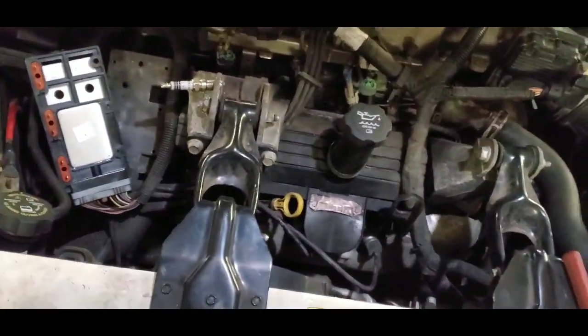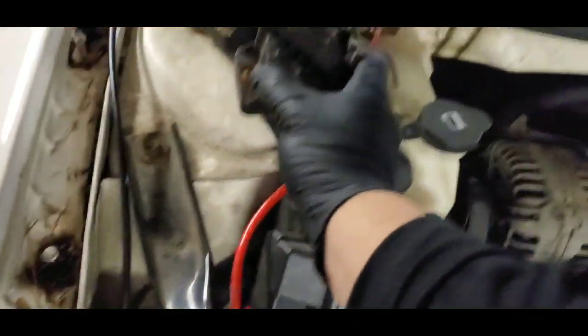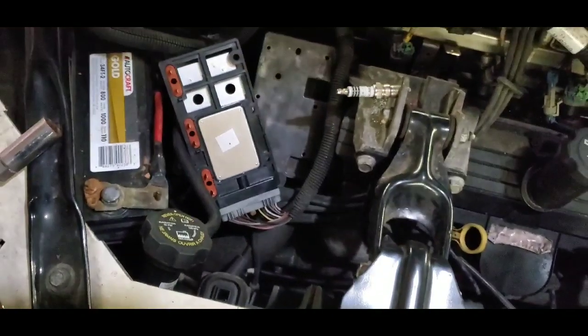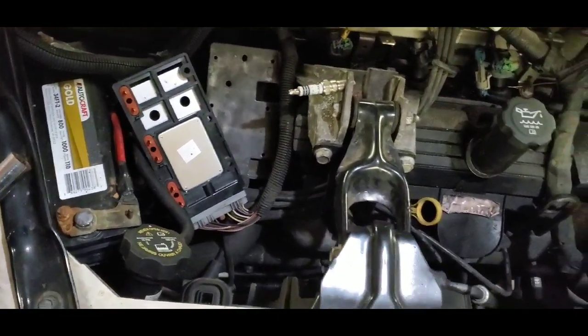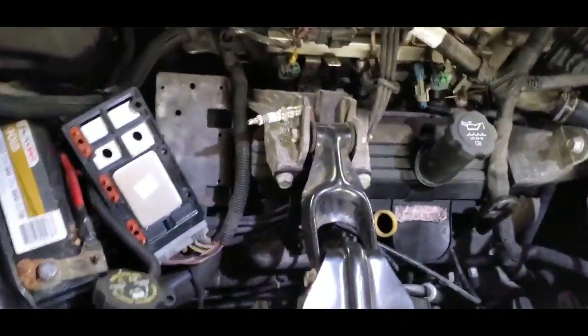But why is it still not starting? It's still cranking. So I go ahead and pull off a couple of the spark plugs from under the coil packs. These are the coil packs — they lay right in here. I was getting spark, but I had only tested two of the wires. I pulled one off over here and one off the back and checked the spark.